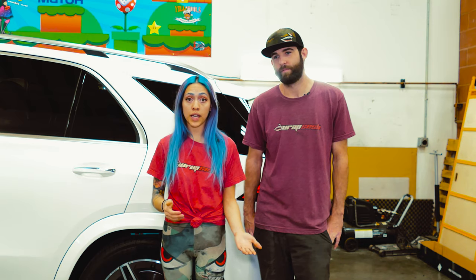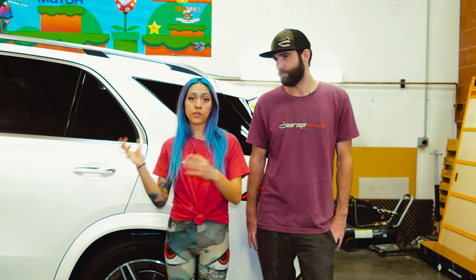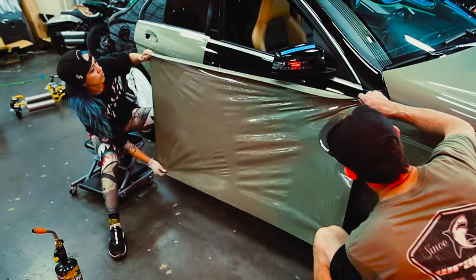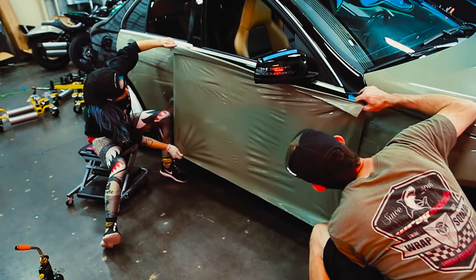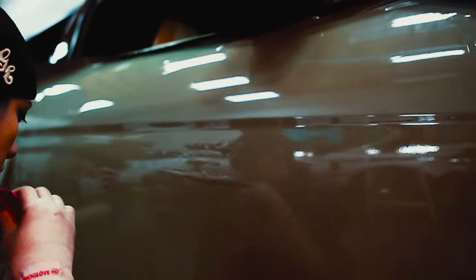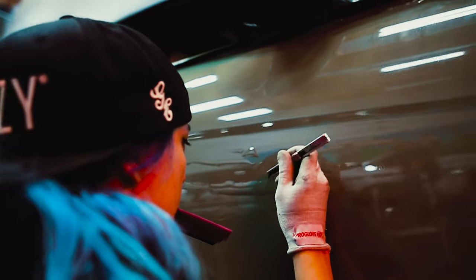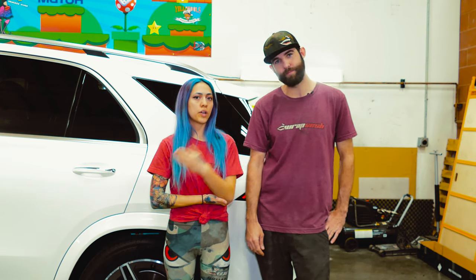Doing the slow walk-down method with very little heat, I found myself fighting wrinkles the whole time — it was a lot harder to install. For the front doors, we did a full pull method: we pulled the whole backing paper off, tarped it, and installed to each body line as we went. That was a lot easier. The roll-down is hard because it's such a rigid film — you can't conform it unless you're heating the whole time.